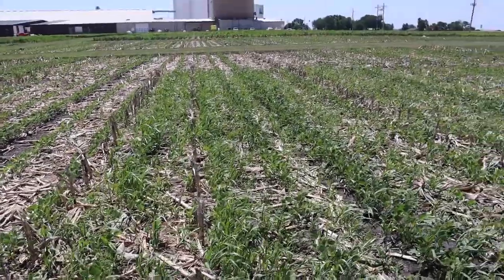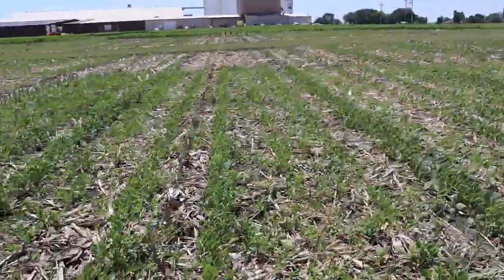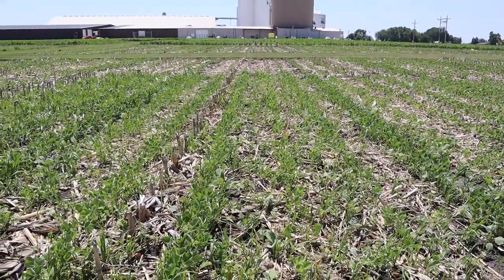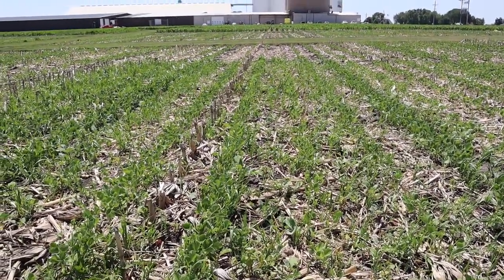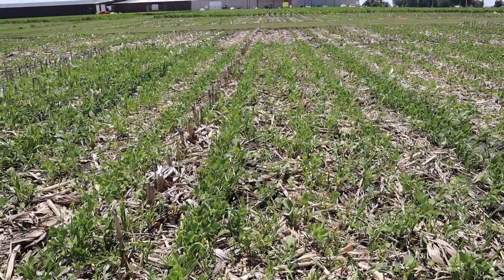Moving on to the second treatment — we're still going with that Enlist, Interlock, and Liberty, but now we added in two pounds of AMS per acre. You can see we did get better control with that two pounds of AMS per acre.